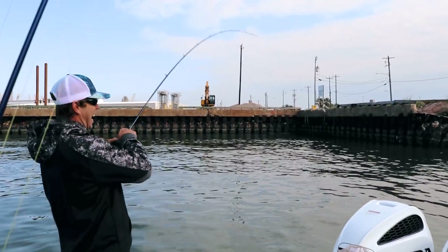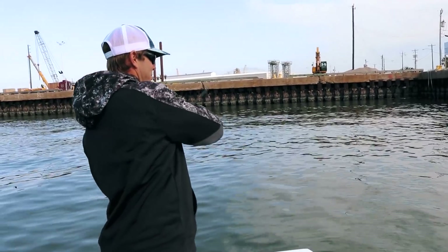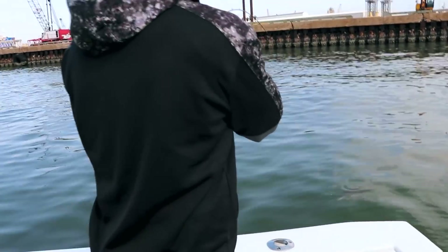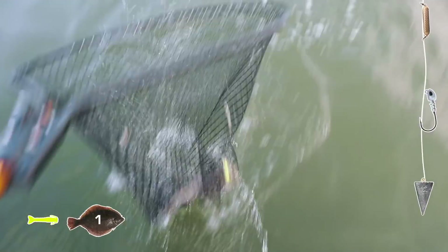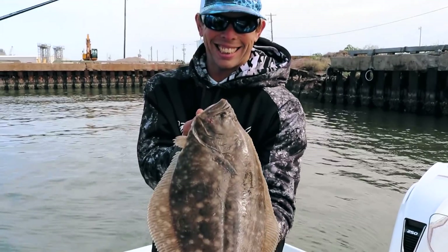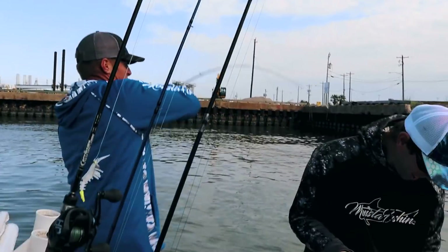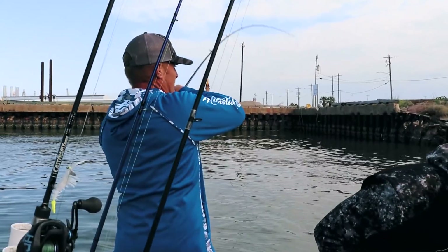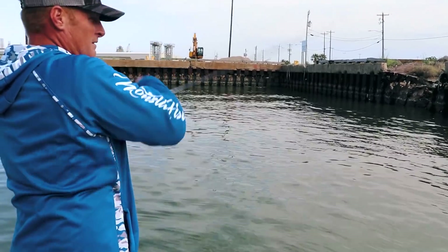Lance is hooked up on the very first cast — literally the first cast — and that is a good one. Big fish! Nice fish on the chatter weight. Lance with the first fish, probably a good 20 inches right there. Right behind him, Shane is hooked up too — two to zero on the drop shot rig!